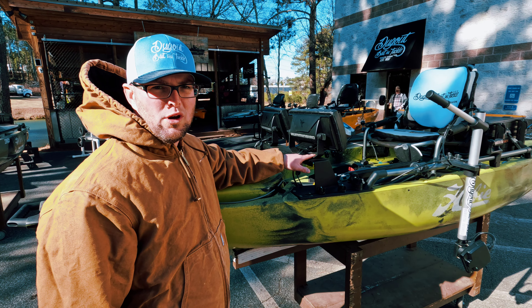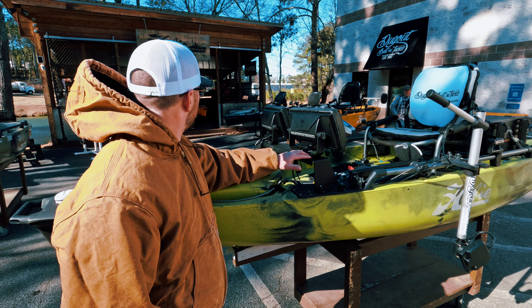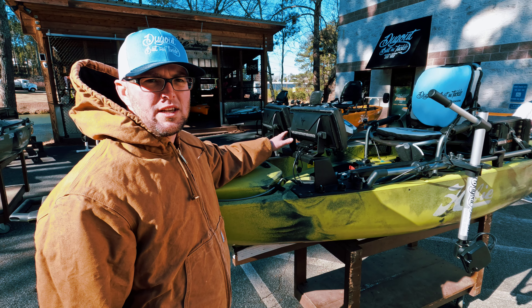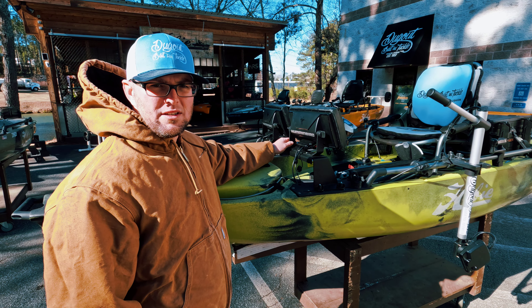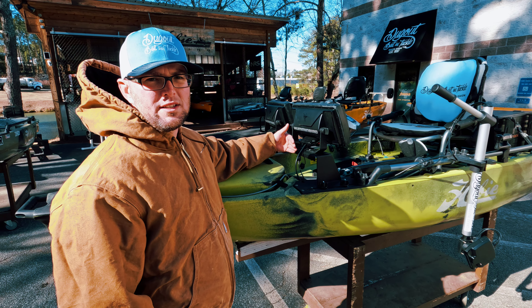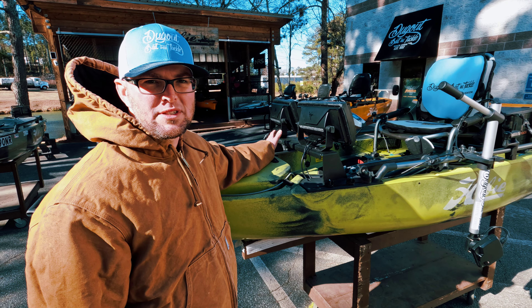I got the dual Hummingbirds here. I got them tilted in. It comes with no holes in the dashboard so you can pre-drill and set your graphs wherever you like. Tilt them in like I got them, set them straight. You can put one, you can put two. You might even get three if you go with sevens or nines.